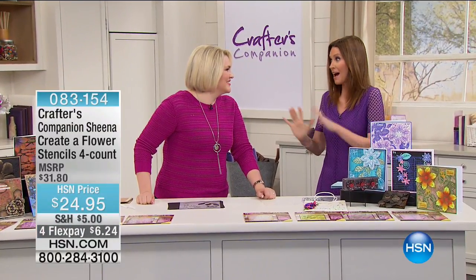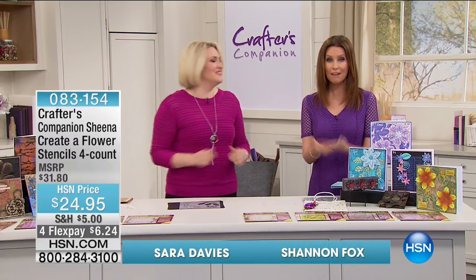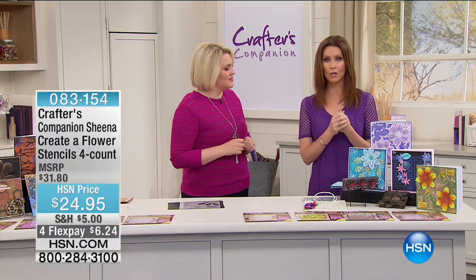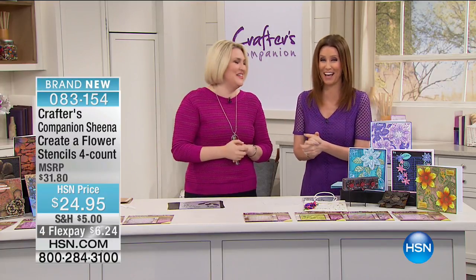Hi, welcome back. I'm Shannon Fox. I'm here with Sarah Davies and we are celebrating an entire day of crafting. For our 24-hour craft event, everything that you can fill your entire cart with, fill your car with, fill a trailer full of crafts — we'll ship it all to you.